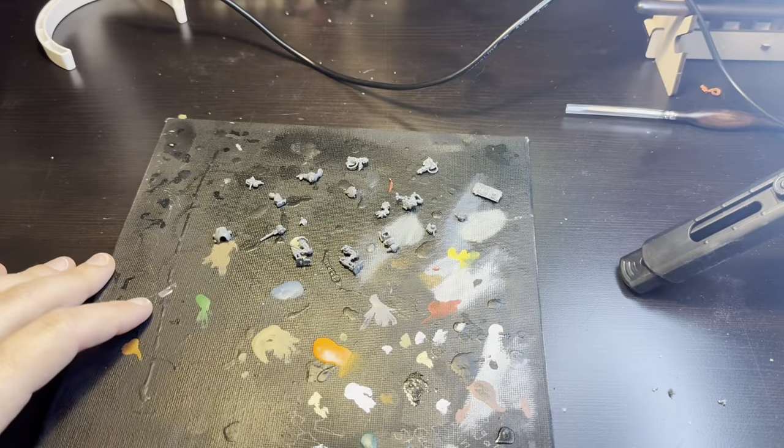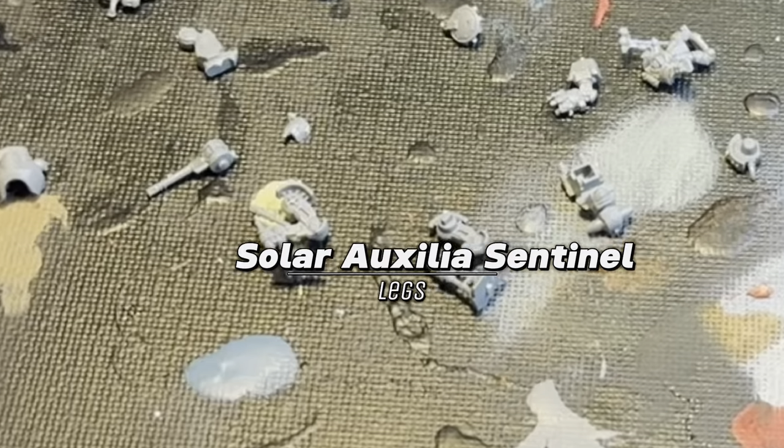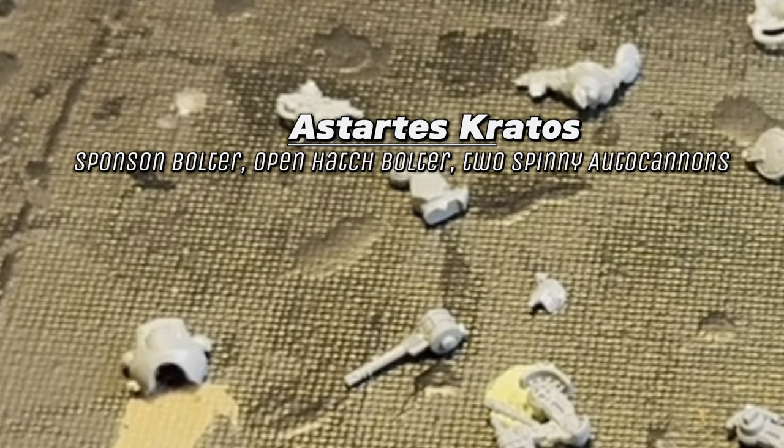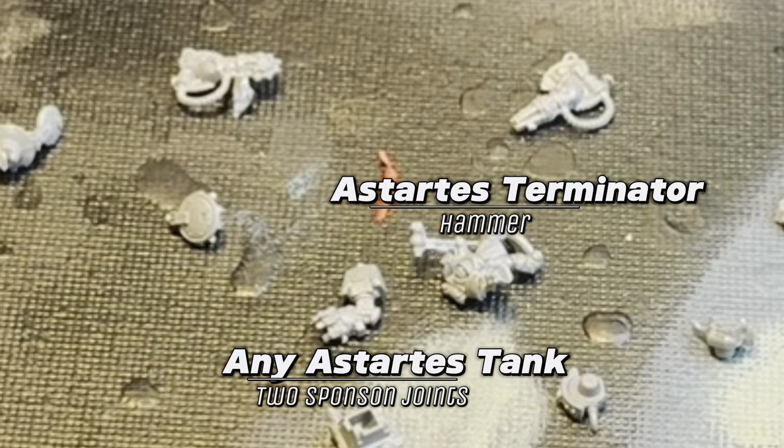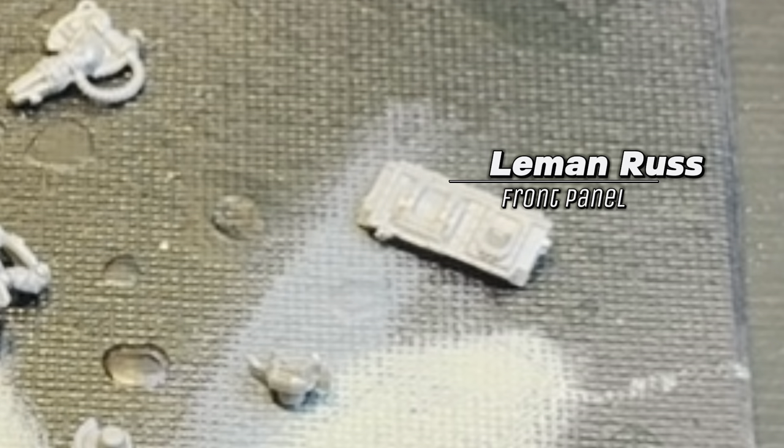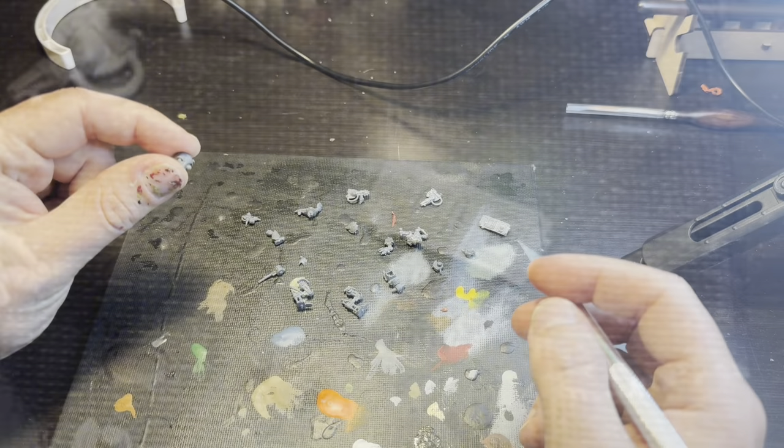For this Lit Bash, you will need the legs from a Sentinel, the Contemptor body and fist, as well as a couple of bolters and the spinny autocannons from a Kratos. Borrow both arms from an Ogryn, the hammer from a Terminator, and the sponson joints from any Astartes tank. Finally, take the front panel from a Leman Russ.